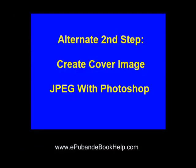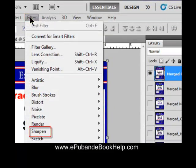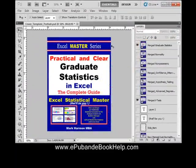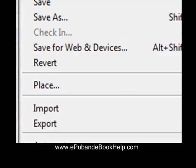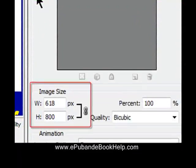Alternate second step: create your cover image in Photoshop. After you create the image in Photoshop, always sharpen it. Hit Filter, Sharpen — the most popular sharpening tool is the Unsharp Mask, which has a lever to adjust the sharpening level. You can also use Photoshop to properly size your image: go to File, Export for Web and Devices, which will downsample to 72 PPI at maximum quality. A good size for a cover image is about 600 by 800 pixels.